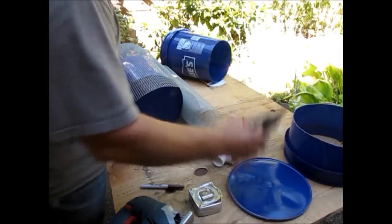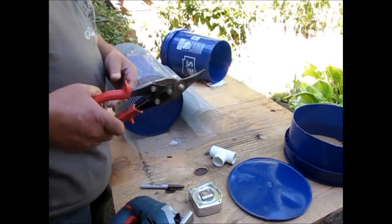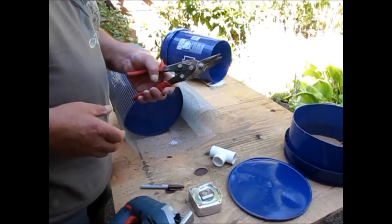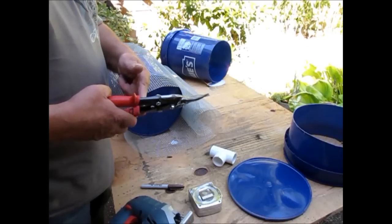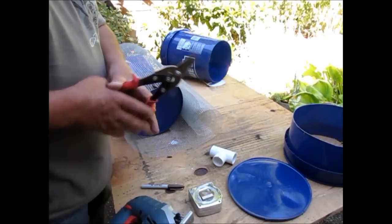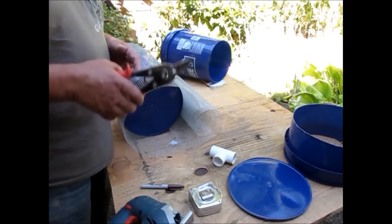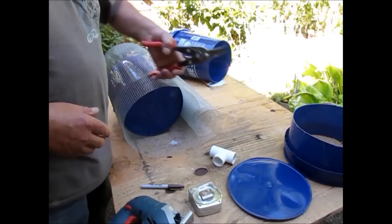Red-handled aviation snips work for right-handed people. Green-handled aviation snips work for left-handed people. Yellow-handled aviation snips work better for right-handed people but can also be used by left-handed people, and the yellow handle is for straight cuts. These red ones are called left cuts but they work for a right-handed person. A green handle is a right cut but works for a left-handed person.